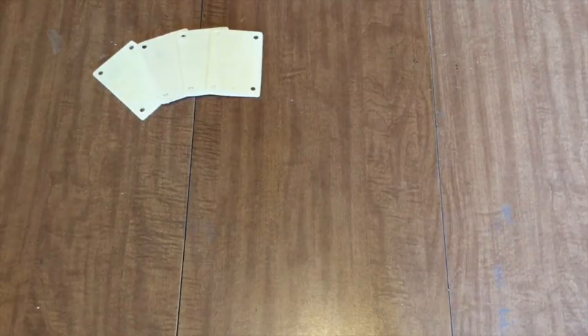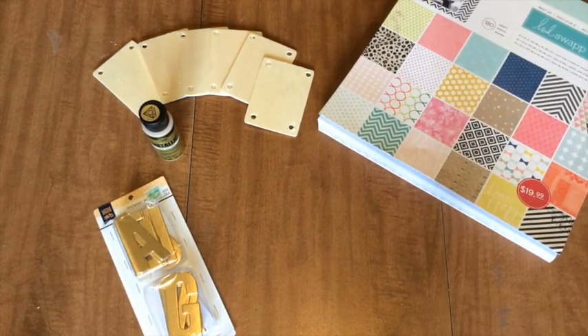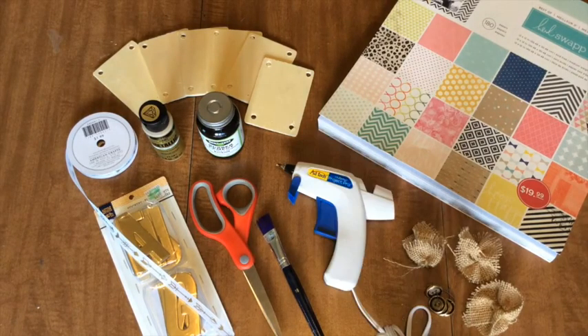So here is what you'll need for this week's project: six small pieces of wood — these were in an 8-pack at Hobby Lobby for $3 — scrapbook paper, acrylic paint, sticker letters, and ribbon. You'll also want rubber cement, scissors, and a paintbrush. And I'm going to be adding some buttons and burlap accessories, so grab a glue gun for that.